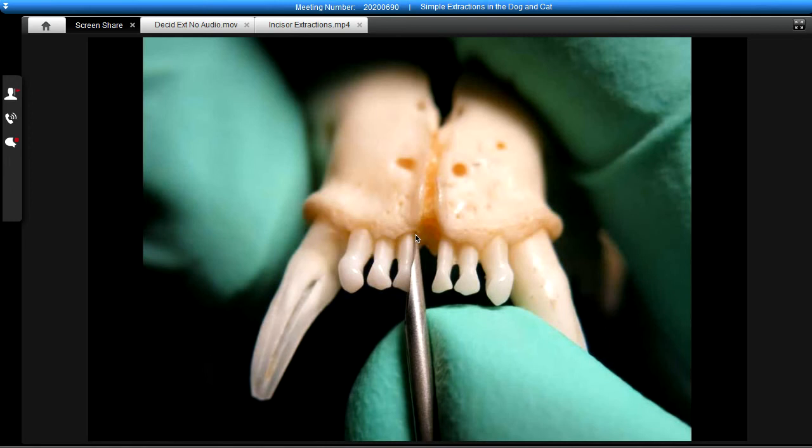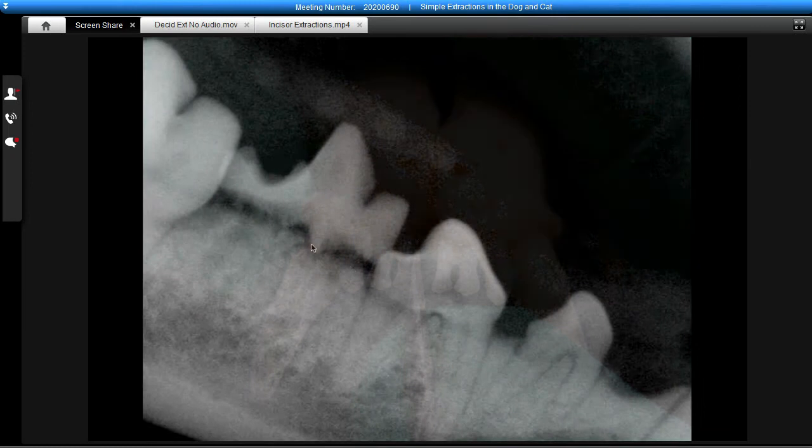not only do we lessen or eliminate the attachment on the side where that luxator is, we also engage it deeper into the alveolus so that we can put some torque on it in order to help loosen the tooth without putting pressure on the adjacent. So when we look at that radiographically,